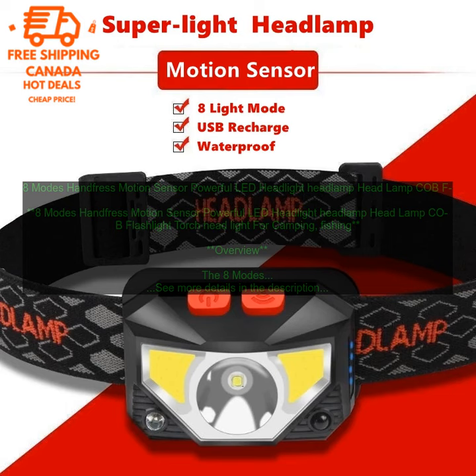Conclusion: The 8 Modes Hands-Free Motion Sensor Powerful LED Headlight is a great choice for anyone looking for a versatile and powerful flashlight. It features 8 different lighting modes, a motion sensor, and is made of durable materials. It is also water-resistant and comes with a built-in rechargeable battery.